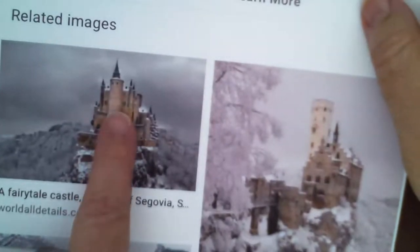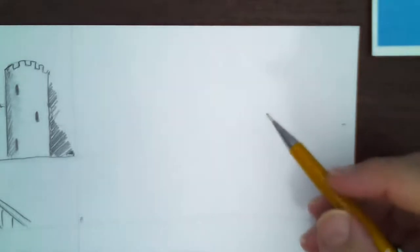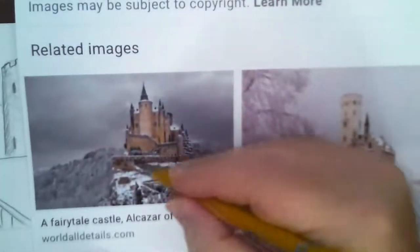Square number two — we're going to use the full page. Here's our resource: we're going to draw the Alcazar de Segovia up on the hills with a winding roadway. That's going to be really cool. I'm going to start by laying it out, so this will be the top of the cliff about right here.